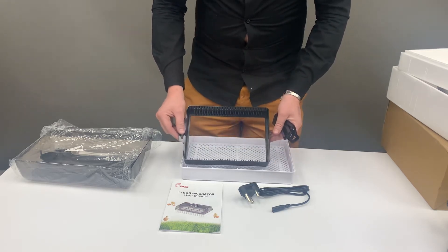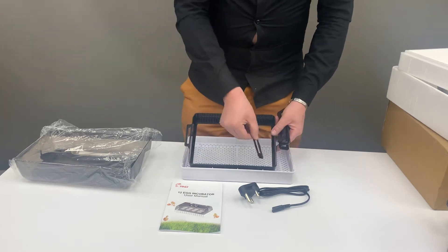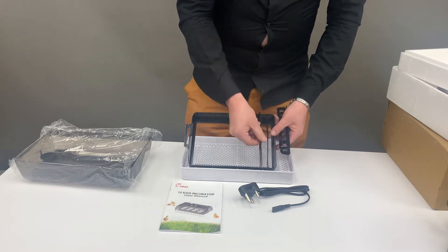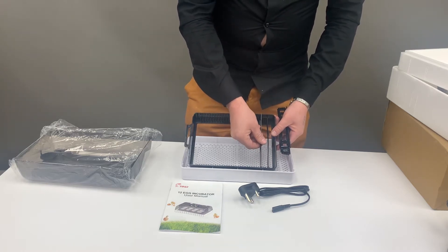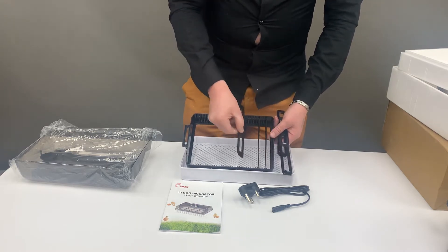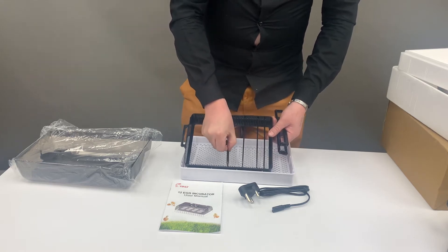This is a roller that rolls the eggs left to right for you, and it gives you the ability to adjust according to the size of the egg you'll be placing inside. For small eggs you place them closer together, and for large eggs like chicken and duck eggs you adjust the spacing accordingly.